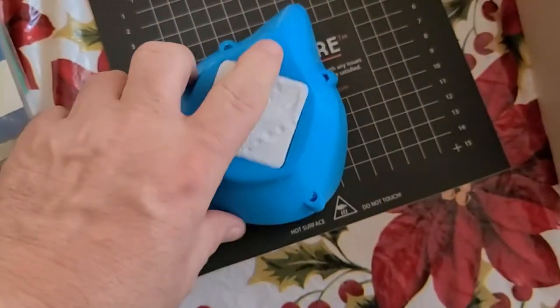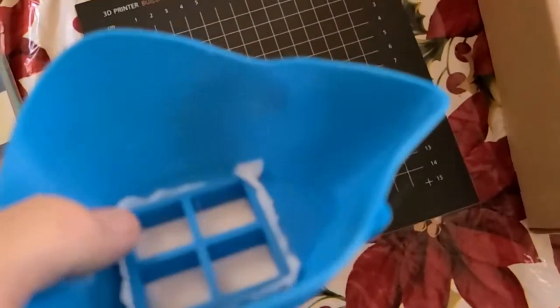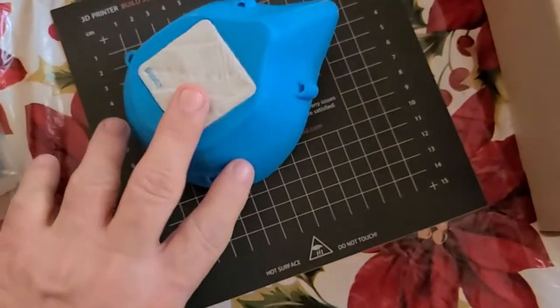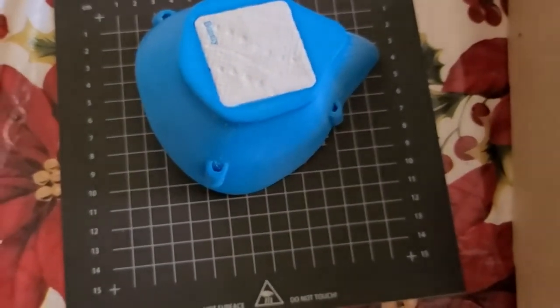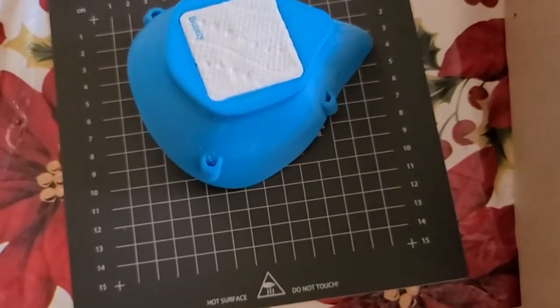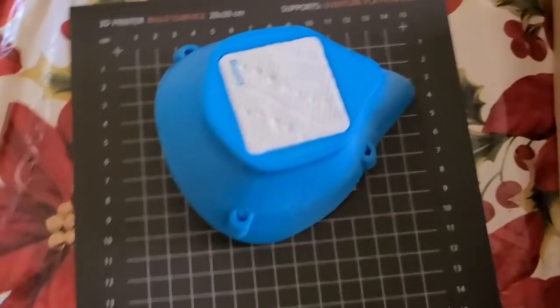I printed this one at about 35% infill. I think you need like 25% with different wall counts. But there are no pinholes through it — you can't see light through it — so it's good.